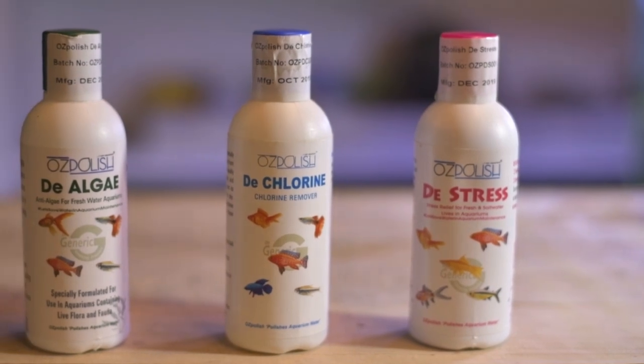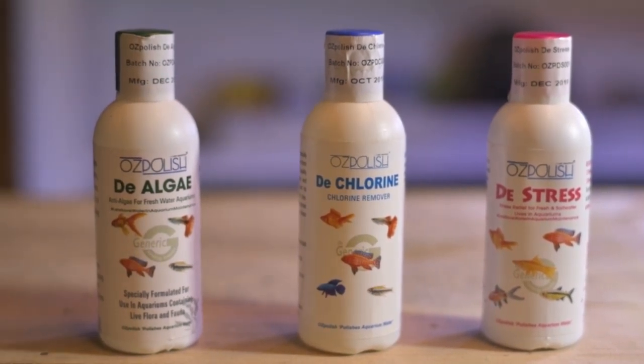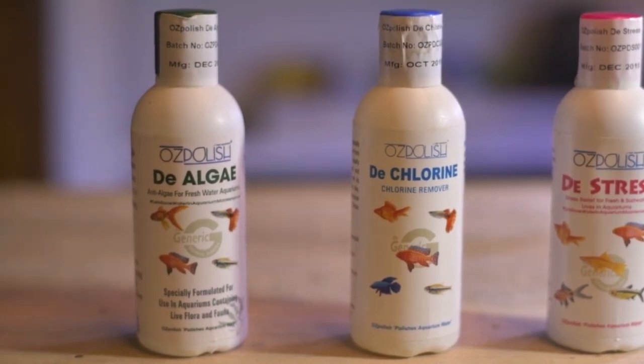So if you use these 3 bottles, they come in 100ml bottles, and you can find the purchase links in the description below.